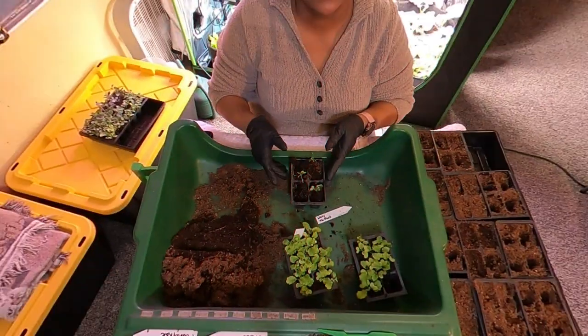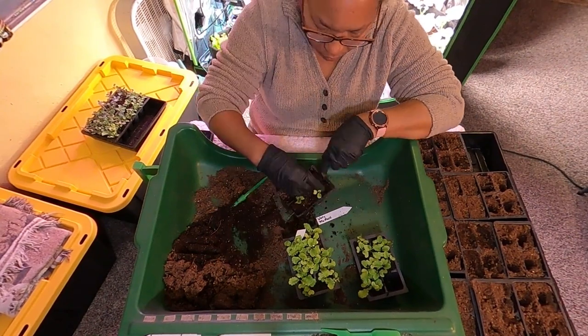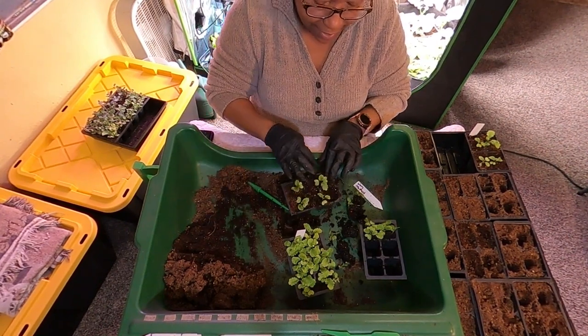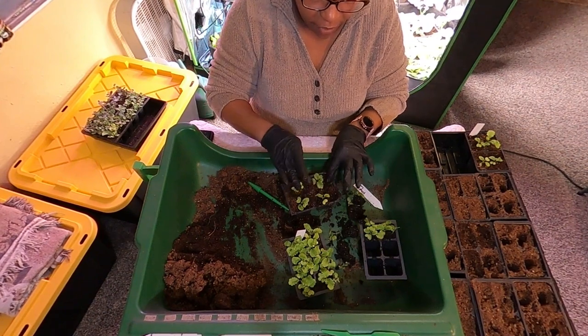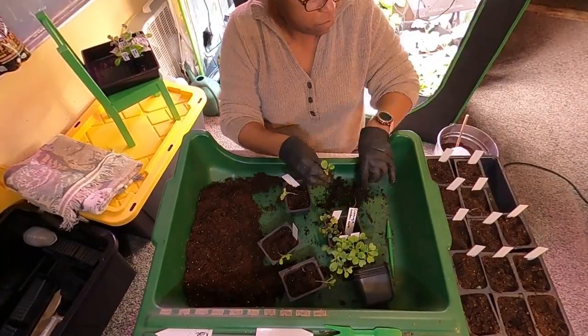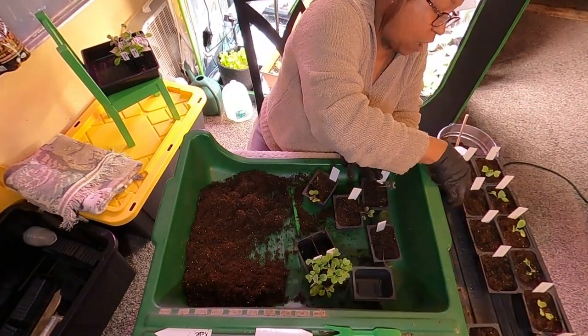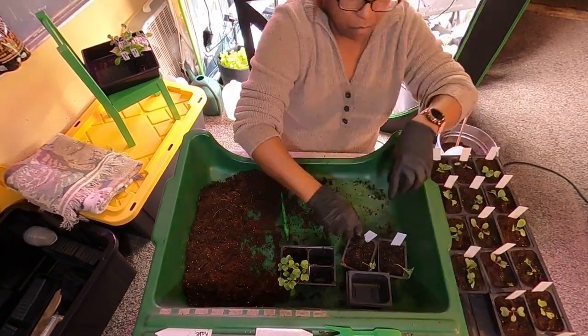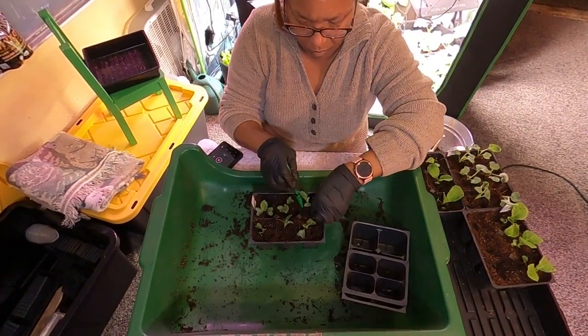Here are a few clips of me doing that up-potting. The greens consist of collard greens, mustard greens, as well as kale, and I am just quickly going through the process of up-potting them. Now I'm moving over into the cabbage and getting those up-potted into individual containers as well. This will be the last up-potting for my cabbages prior to hardening them off and getting them ready for outside. They are in the perfect size container to continue to grow up until that time.